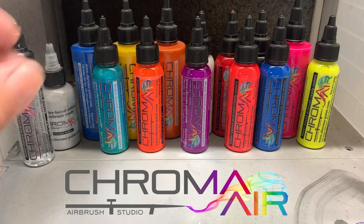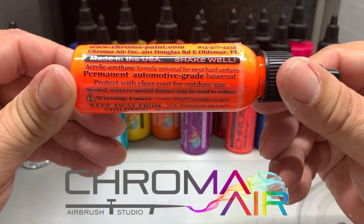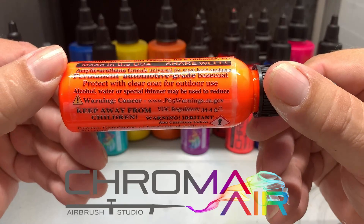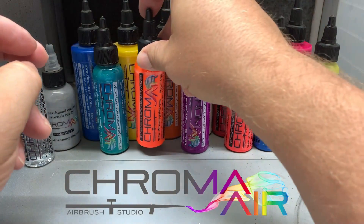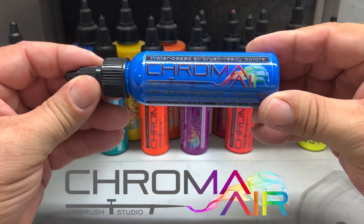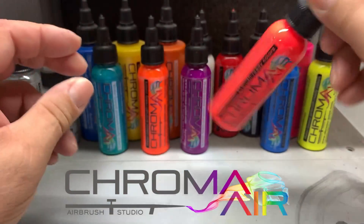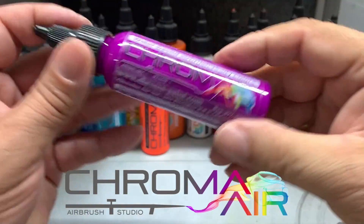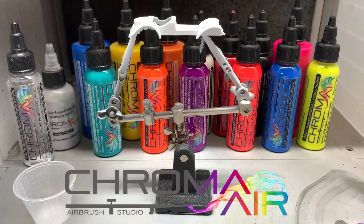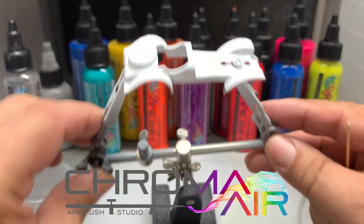I'd like to introduce you to Chroma Air. Now these paints are the house paint from Spray Gunner at SprayGunner.com. This is their own in-house brand. Now what's really cool about this is these are acrylic urethane paints but they're water-based. And the other great part about these paints is you can use them right out of the bottle. Now Spray Gunner recommends that you use a 0.5 needle on the airbrush. Now I've been using a 0.3 on these and it works absolutely fine. Now you can thin these paints down with a reducer that they have and that they make. But these paints are fantastic with a complete line of colors and fluorescents. So give Chroma Air a try and that's exactly what I'm going to use on this Sweet 16 car.